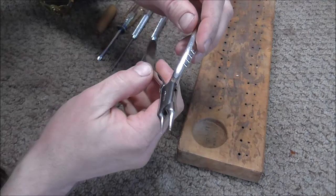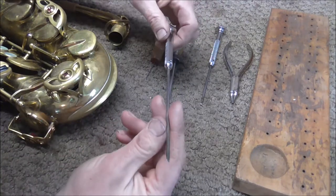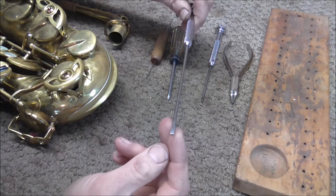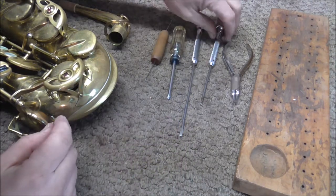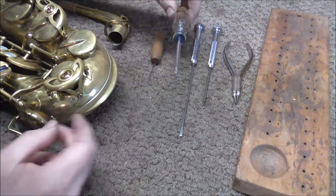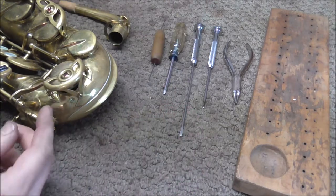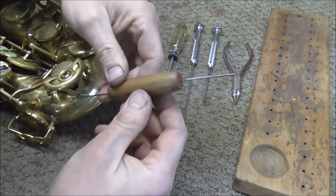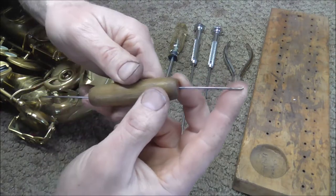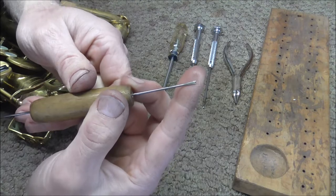These are the round nose pliers, which I use to pull out some of the hinge rods after I unscrew them. There are three screwdrivers I'm going to use: the large woodwind screwdriver for the pivot screws, the medium woodwind screwdriver for the hinge rods, and a regular Phillips screwdriver for the guard screws. This is a spring hook — you can tell it was homemade. One end has a little hook to hook the springs, and the other end has a notch to push the springs.